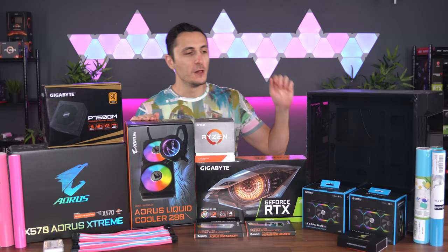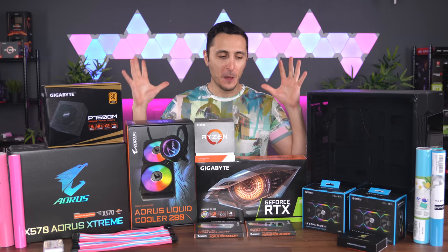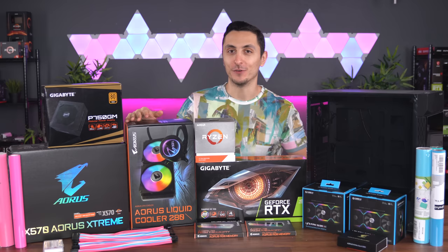I'm going to be honest with you guys — this system is about performance as much as it's about aesthetics. It's about a 50-50 split. This is not a value PC by any means; it's not going to bring you any bang for the buck. My goal is simply to build a high-end system to max out games in 1440p resolution while having a retro color scheme. With that said, let's quickly go over the parts, starting with the processor.